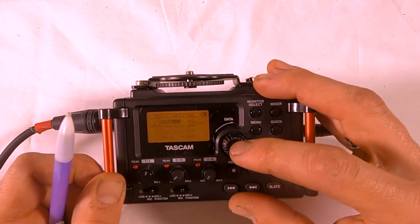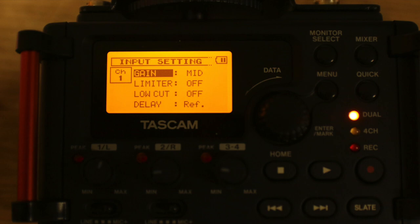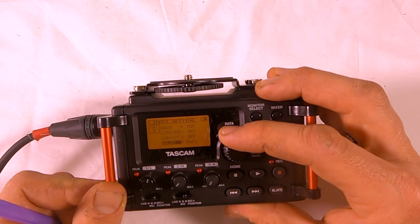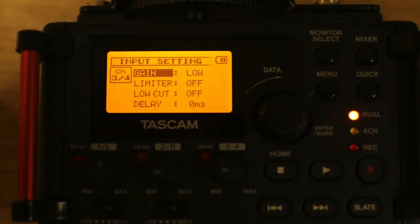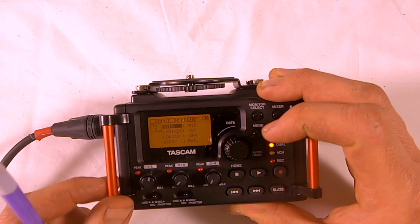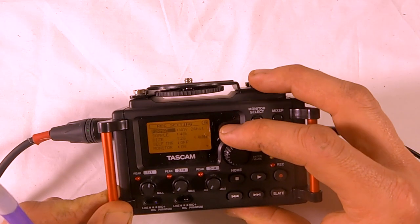Another menu setting is input settings — make sure the gain is set to mid. This is one big menu: as you scroll down it shows channel 1, then channel 2, then channels 3 and 4, so make sure you're looking at the correct channel. Again, a channel is a pathway that records to tracks on the recorder.